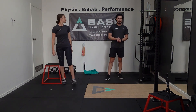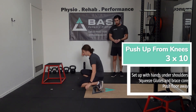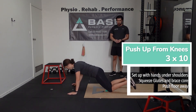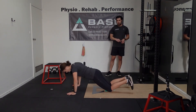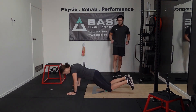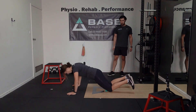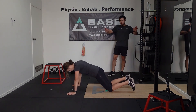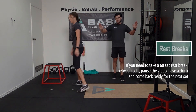Once we've done our 10 on each leg, we're going to pop down on the floor and do 10 knee push-ups. Squeezing your glutes, bracing through your core, keeping a nice straight line through the torso. Slow on the way down with the push-up, pushing the floor away. Hands underneath your shoulders — not up high, not down too low — probably just outside shoulder width.